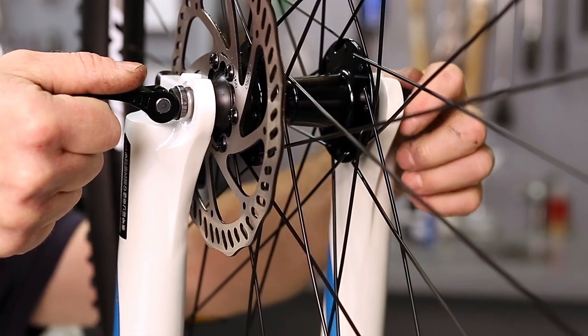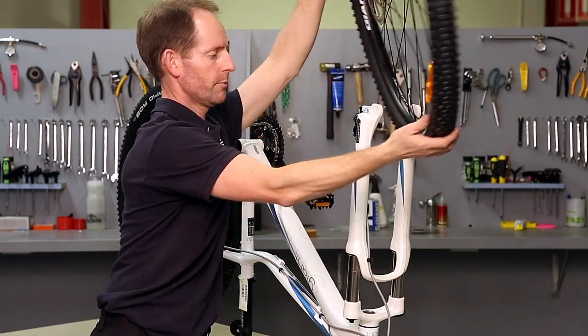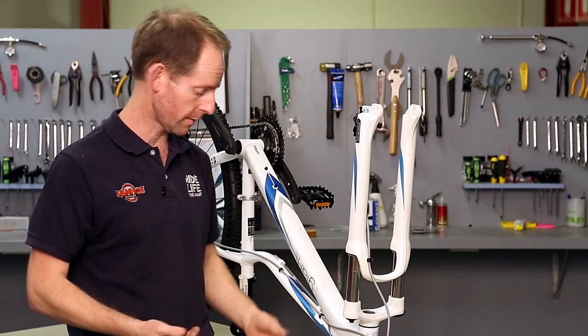Just loosen the skewer and unscrew the nut on the other side. Then the wheel comes out. We may be doing this to fit the bike in the car or put it away somewhere, that sort of thing.